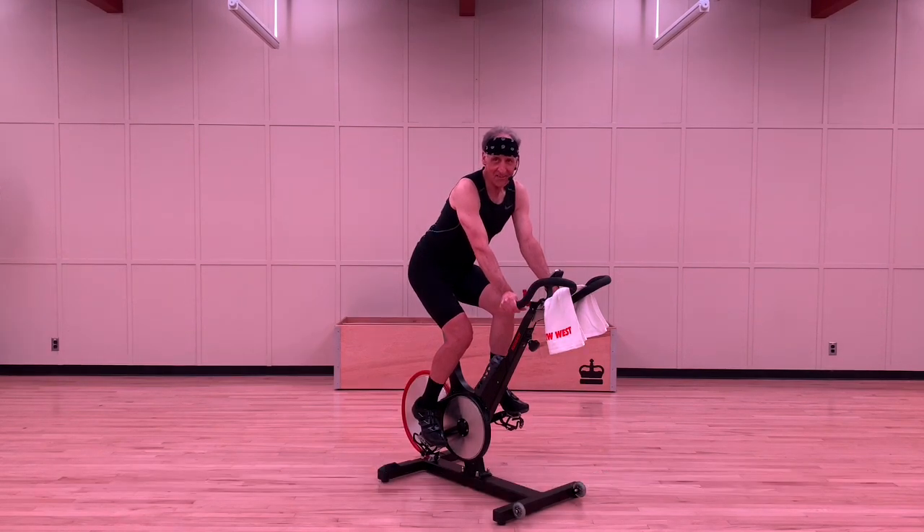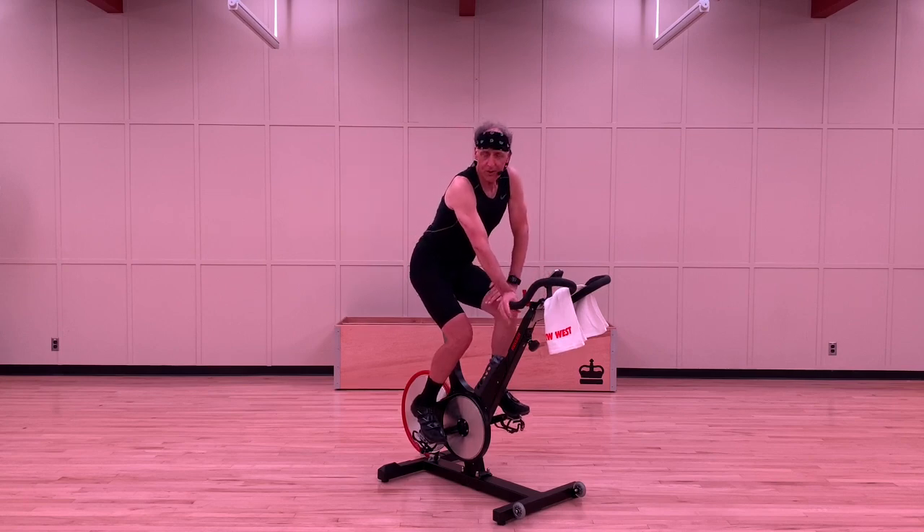Take lots of water, stay safe and have fun. This is a big gear climbing drill and you can do this on an indoor bike such as this one, or you can also modify it and do it on one of your outdoor rides.